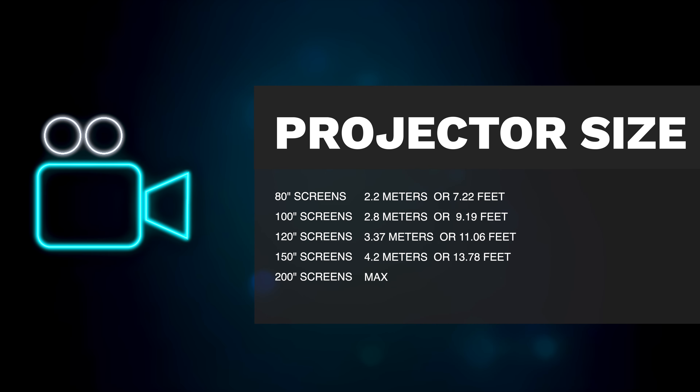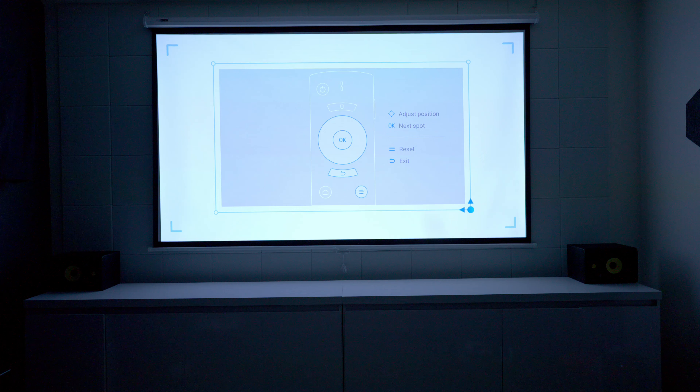Using the automatic adjustments works pretty well out of the box, but just in case it doesn't line up the way you want it, the software lets you go in there and manually adjust all the corners so you can get the screen to fit properly and get the best viewing experience.